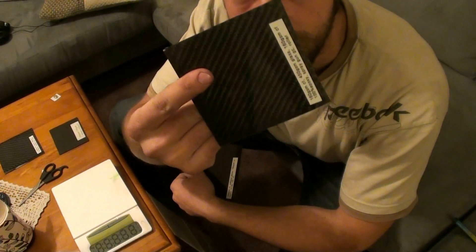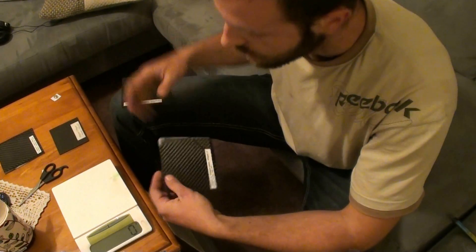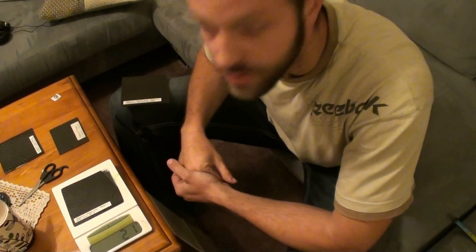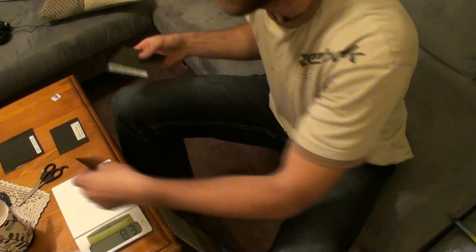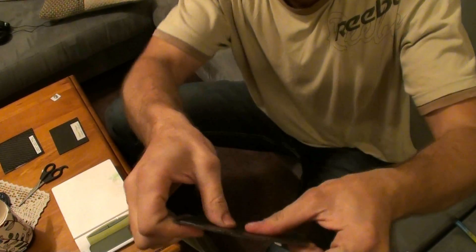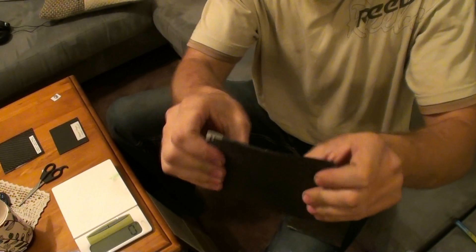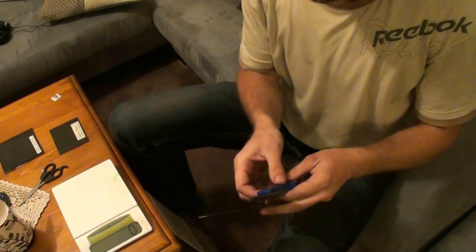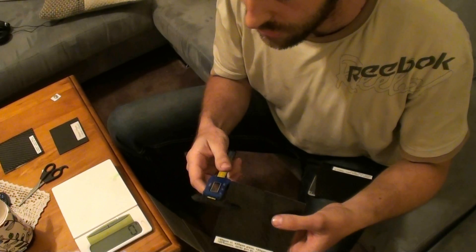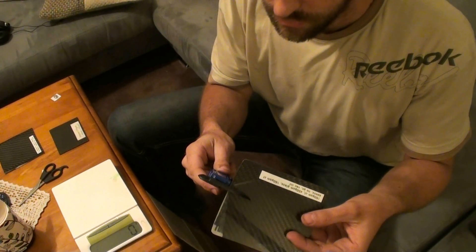The one made with a brush and gel coat weighs 42 grams. The vacuum infused piece with no gel coat weighs 21 grams — half the weight, same materials. In terms of stiffness, the brushed piece is very stiff because of its thickness. Checking thickness: the brushed piece is 2.7 millimeters, and the vacuum infused piece is 1.1 millimeters.